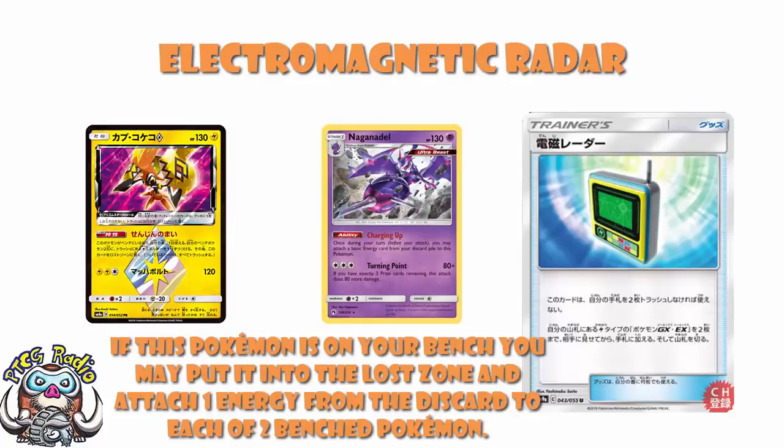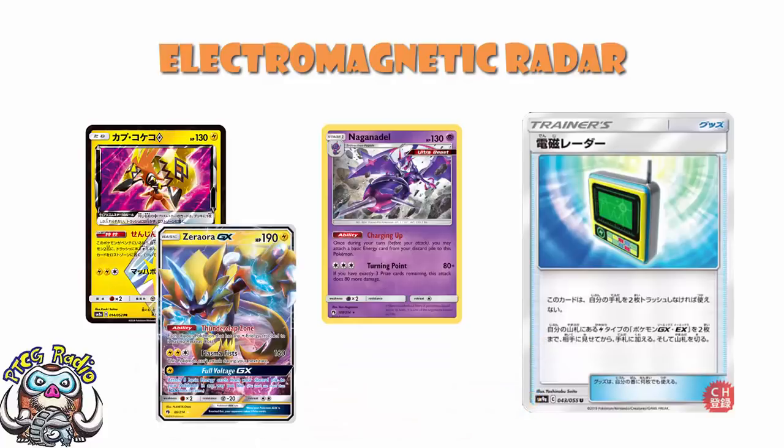We've got Tapu Koko Prism Star, which is one of the most busted things about Lightning at the moment. If it's on the bench, you can put it in the Lost Zone and then attach two Energy from your discard pile — one to each of two benched Pokemon. That's pretty phenomenal. And let's not forget Zeraora GX's attack attaches five basic Lightning from the discard to your Pokemon in any way you like. So a lot of the time you're going to want Lightning Energy in the discard.